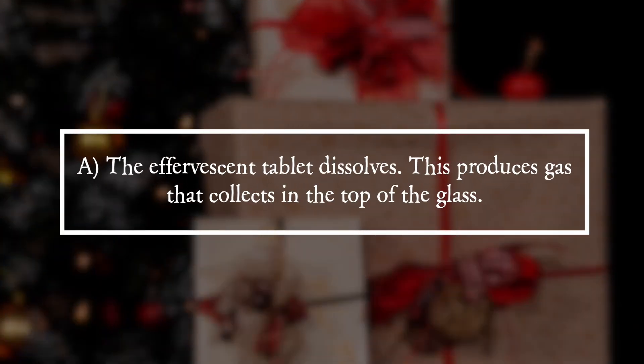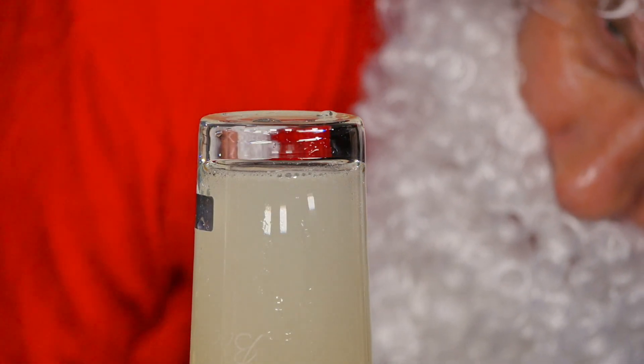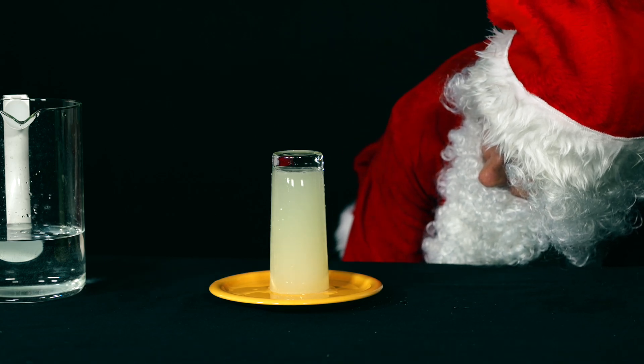It is answer A. The effervescent tablet dissolves, producing gas which collects at the top of the glass. As soon as the water-filled glass is upside down against the plate, the weight of the water pushes it downwards, while the external air pressure pushes against it and holds the water in the glass.